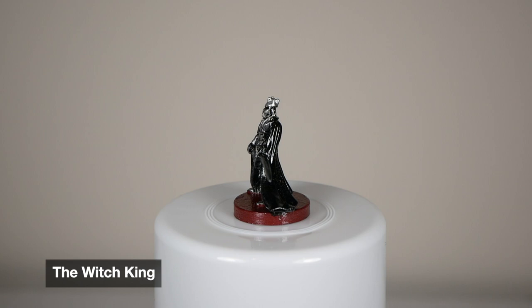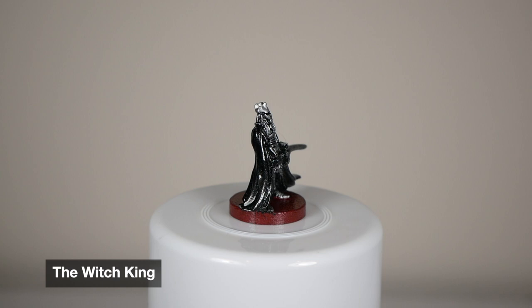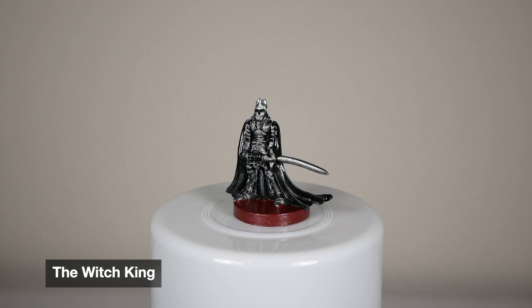I think you can really tell how much my silver drybrushing technique improved with the Witch King. The armor looks really great, and his cloak I did a light dusting of silver to kind of give it a little bit more sheen, and I really liked how that turned out. Overall, nice clean paint job — just the other minions are a little bit more detailed.